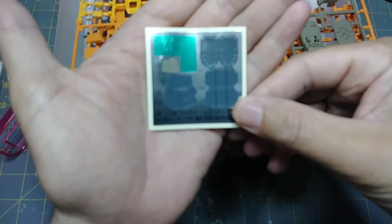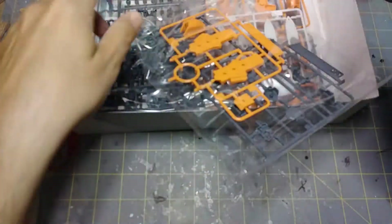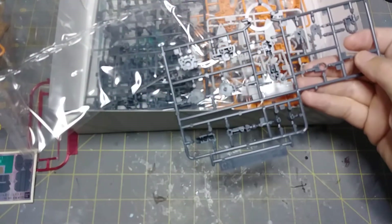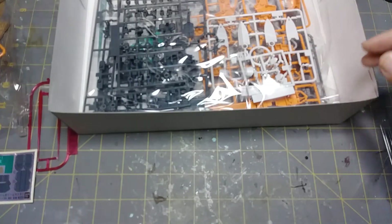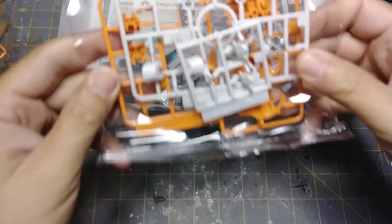Not too many stickers on here — probably worth repainting just those areas because it's not a lot, very little touch-up work anyway. Moving on, we'll go ahead and open up all these baggies because I'm probably going to build this over the weekend. Obviously more parts here. I can't remember what these are for. I've only watched like one episode of Build Divers — not because I don't like it, but because of my time. Sprue C2 looks certainly interesting enough, and this bag has pretty much all the polycaps and parts that are probably going to be hidden.